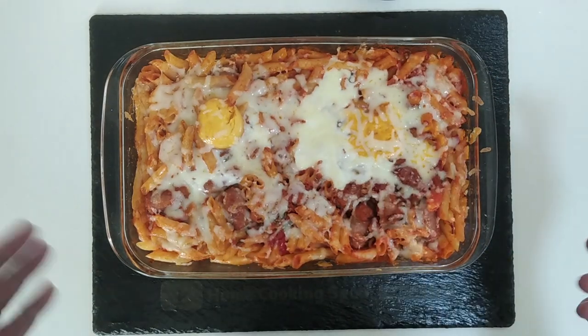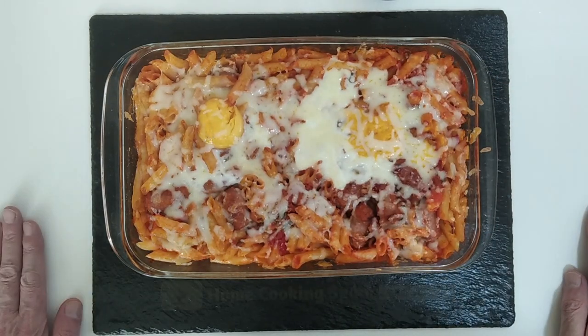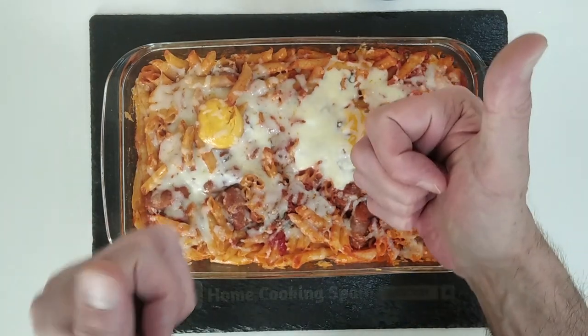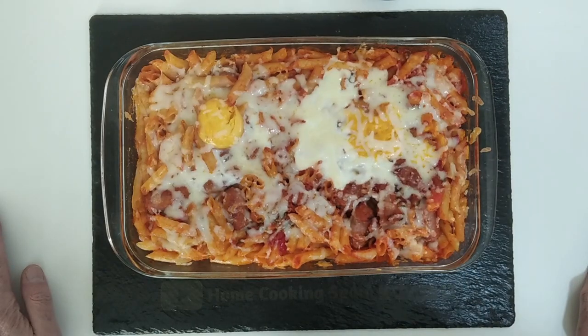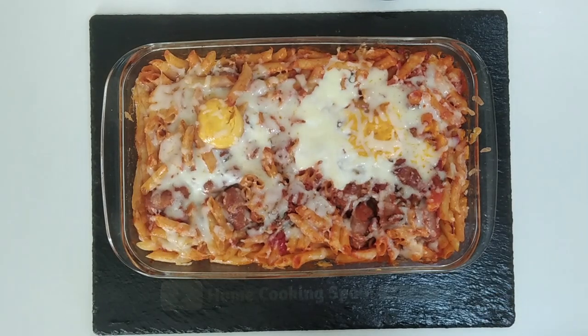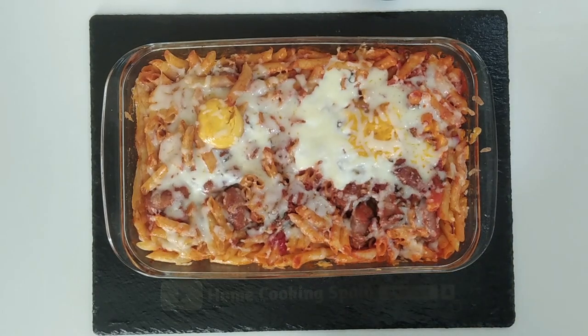Thank you for watching today's recipe video, I hope that you enjoyed it. Please give me a like if you did enjoy it, leave me a comment and let me know anything — I will respond as soon as possible. So once again, thank you for watching, and goodbye!